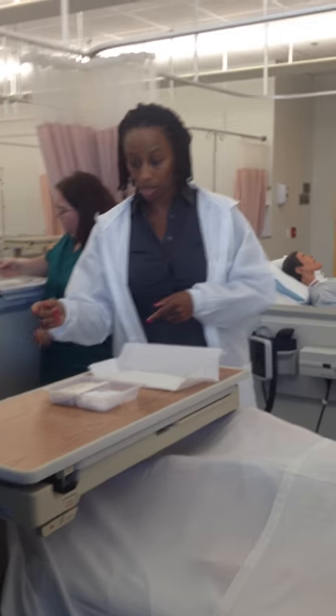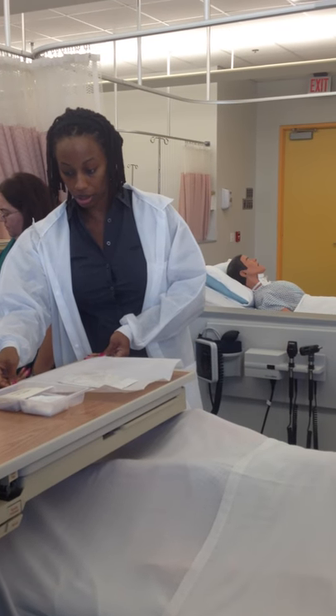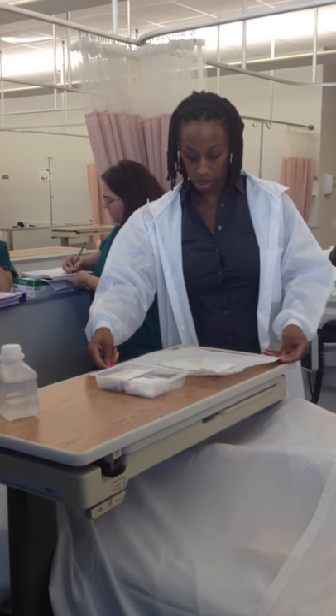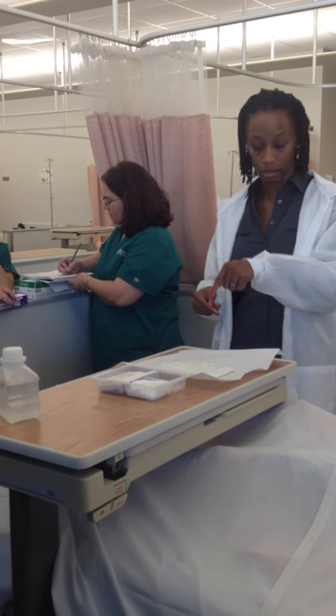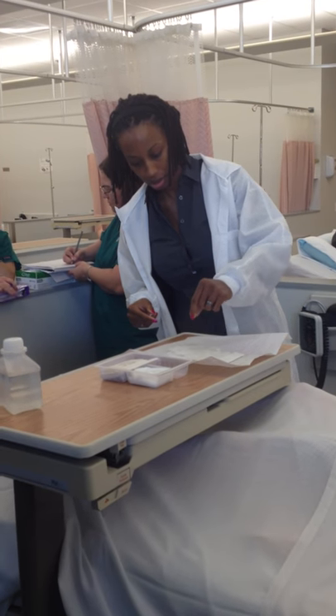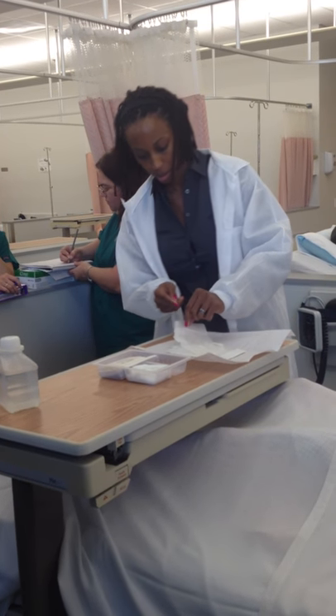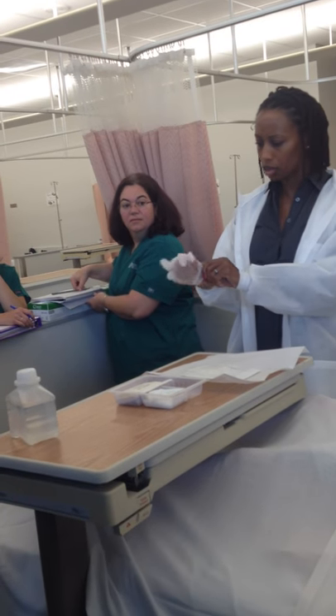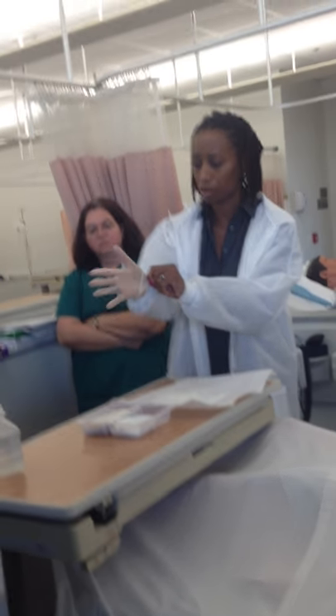You have two sets of sterile gloves: one for your suction kit, one for the care and cleaning. I just open everything up and I'm going to use the gloves that are here first. I grab the first glove. As you can see, the ones in your kit — yours may actually be in paper; mine isn't.